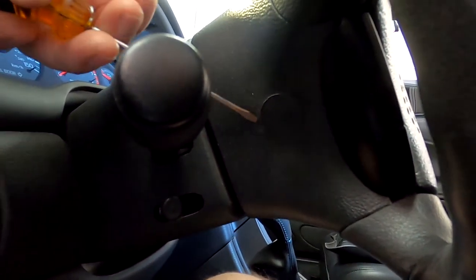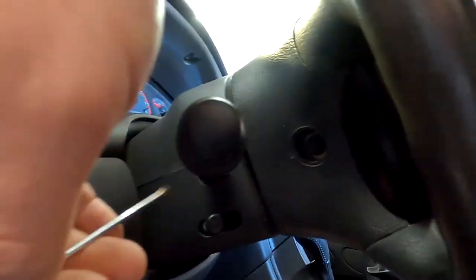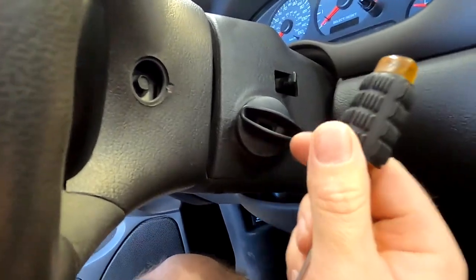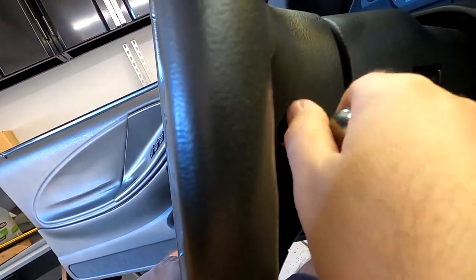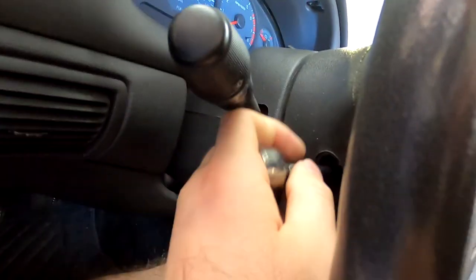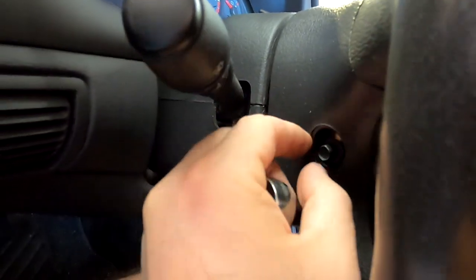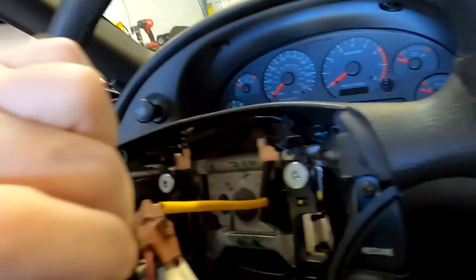The easiest one is the driver side — just pop this plastic off, just like that, and this side too. Make sure you have the battery disconnected; it's been off for a while and you'll want to do that before you start messing with your airbags. Then it's 2.8 millimeters on the sides — this one's off, and then this one. Just like that, the airbag comes out. There's a plug right here that you unplug, and the new one goes in.